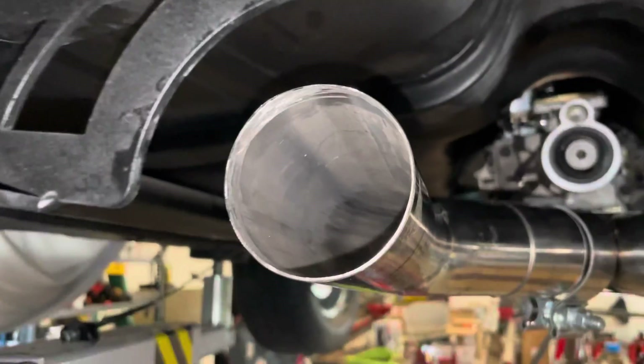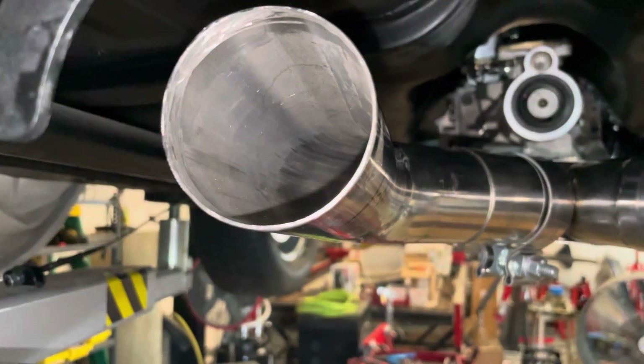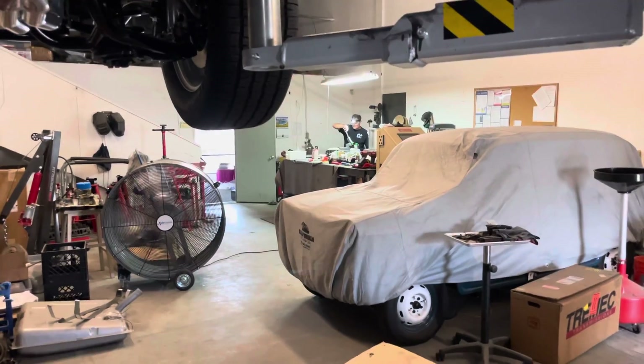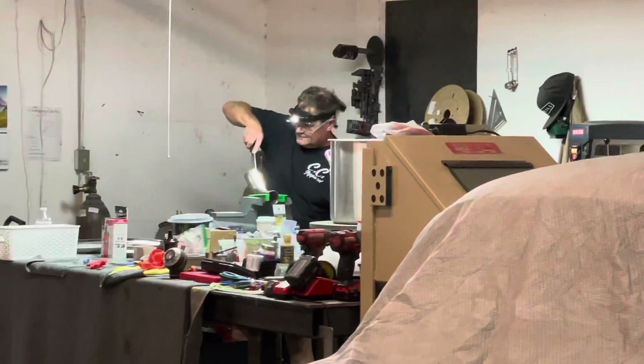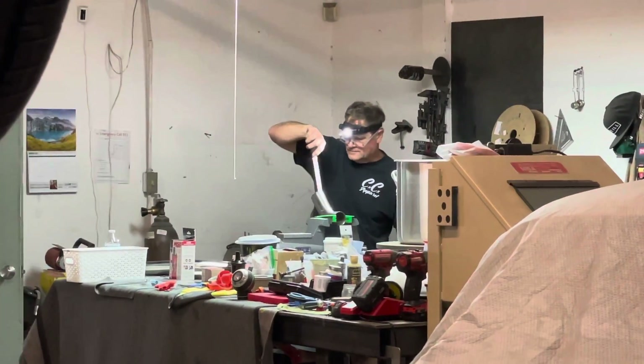But for right now we're trimming. We're kind of mocking up, getting close, getting ready. We will see what we have. Wick's deburring over there right now, and we will be styling.